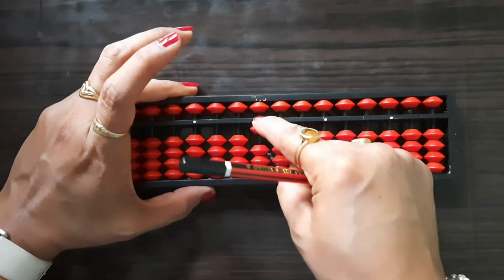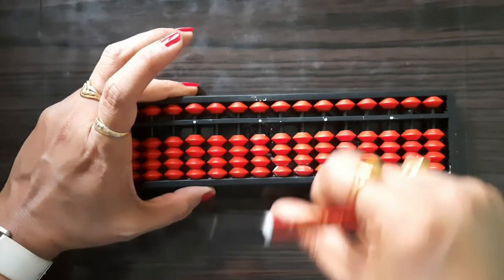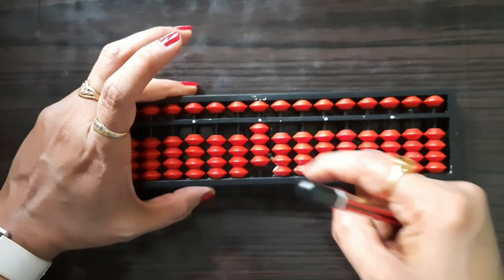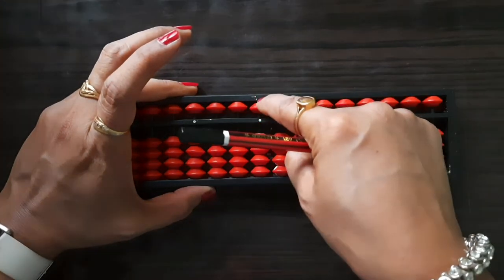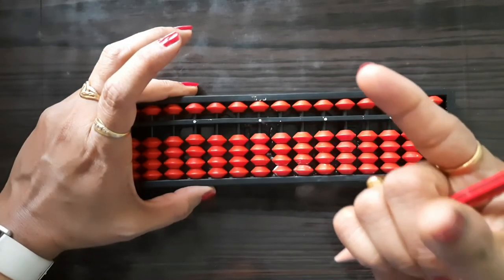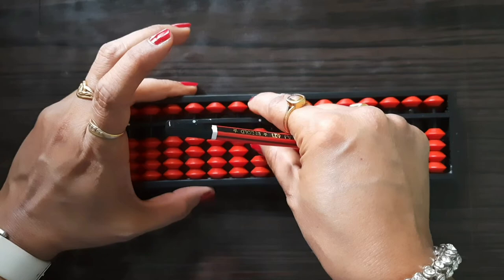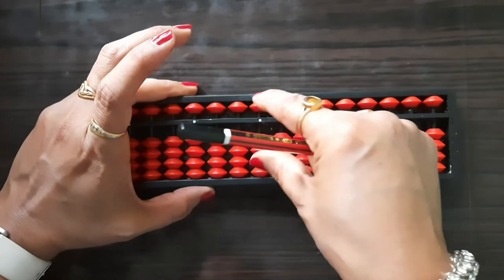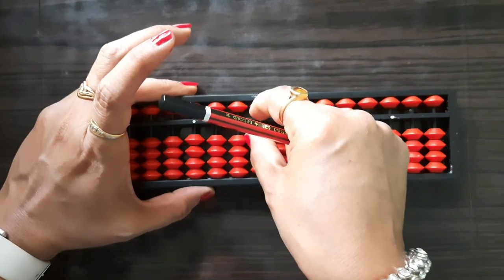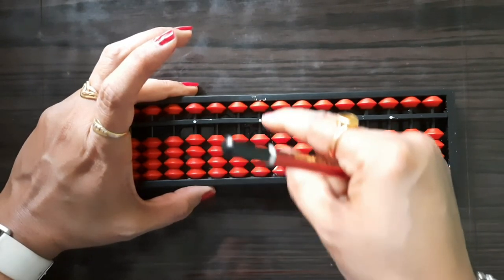With the index finger: minus 1. Plus 2, minus 2. Plus 3, minus 3. Plus 4, minus 4. For plus 5 and minus 5, we use the upper bead. For 6, we use both fingers together: plus 6, minus 6. Plus 7, minus 7. Plus 8, minus 8. Plus 9, minus 9. Now again the value is zero. So for using upper beads and lower beads, you use both fingers.